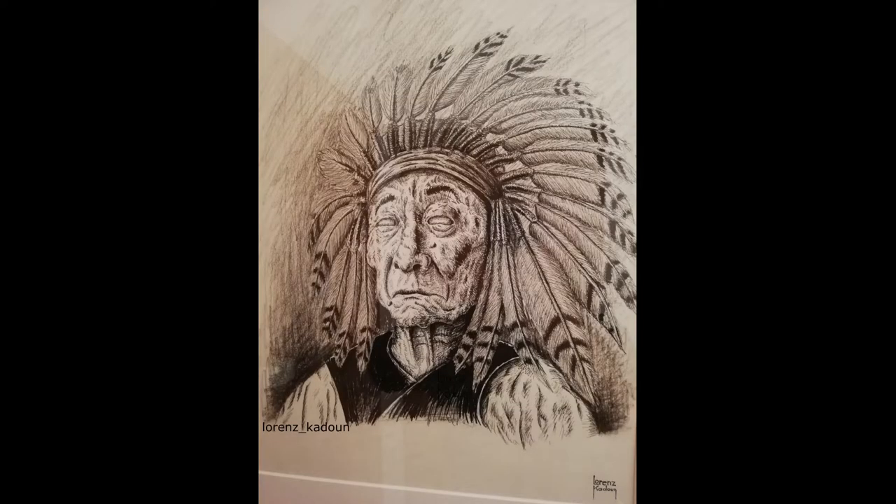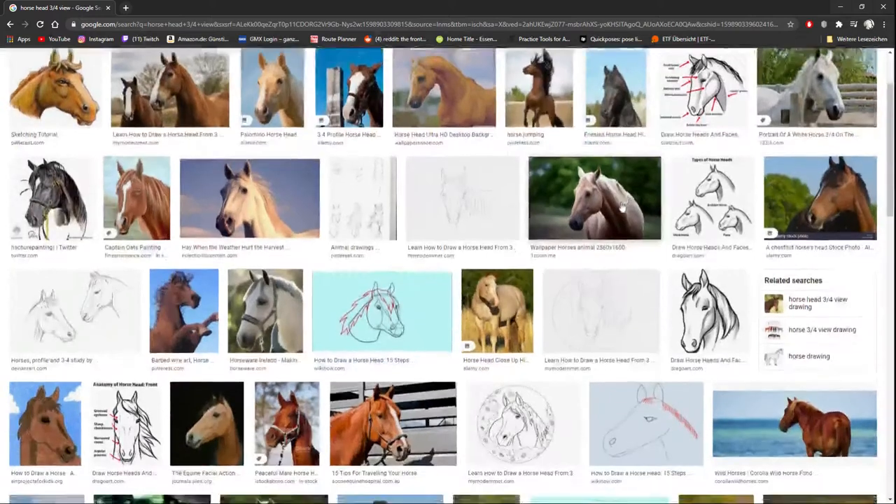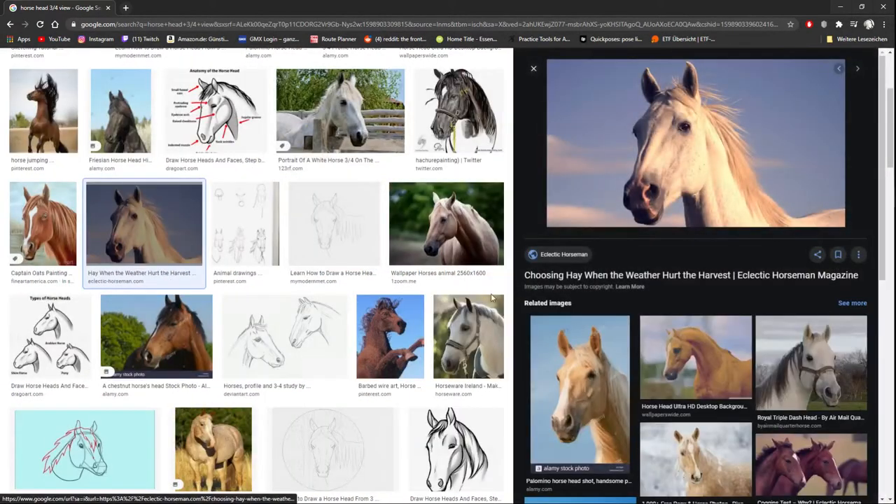I hope this little how-to-basic reference in the beginning wasn't too awkward. As you can see by the thumbnail and by the title today, we're just going to draw a basic horse. It's not too basic after all — you will see how it goes.